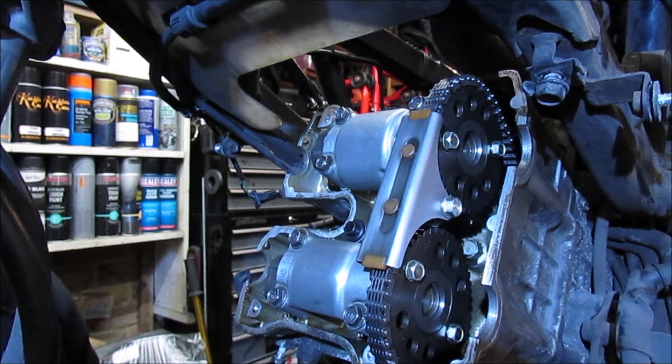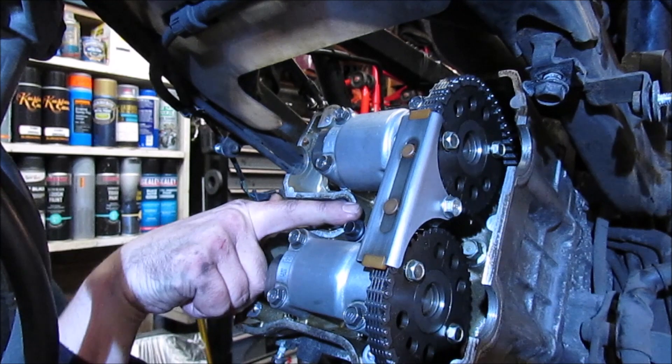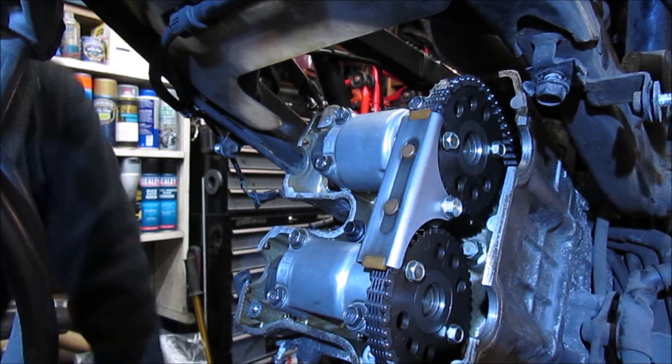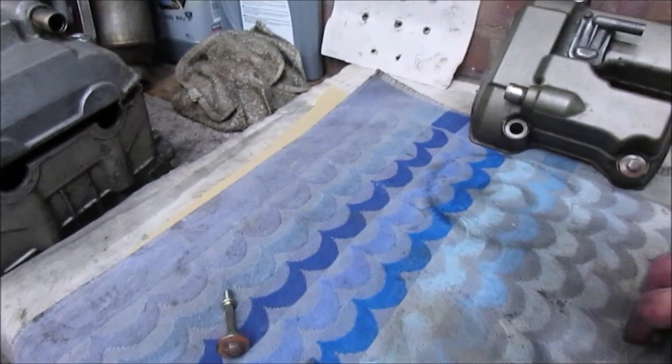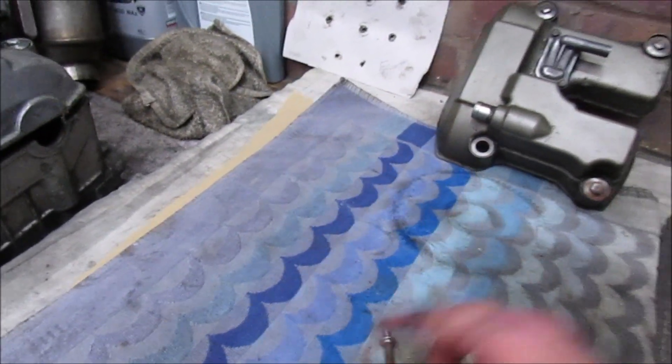So they're all done to 21 Nm. I've also replaced this rubber washer in the middle. All right, so I'm going to move back to the bench quickly and install the rubber grommets that sit inside there.